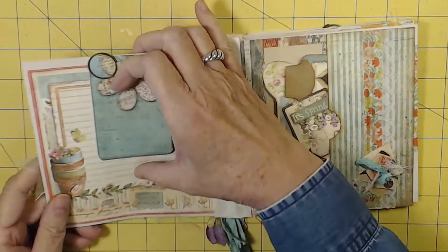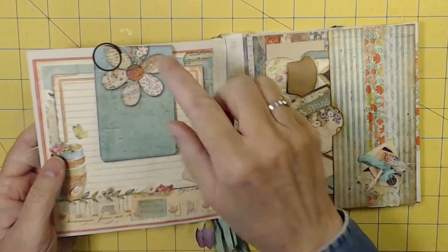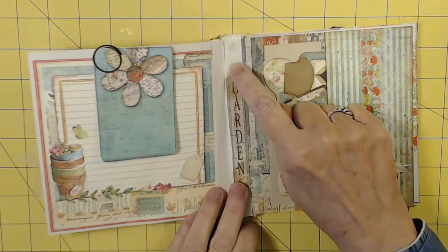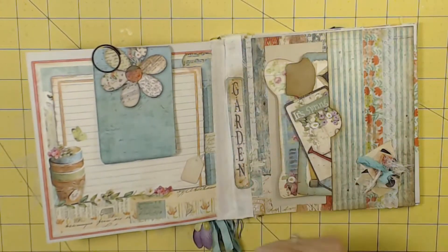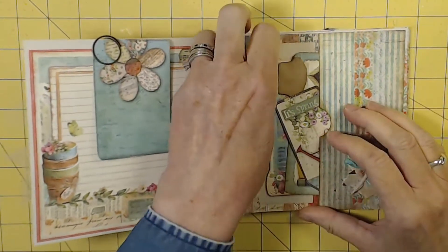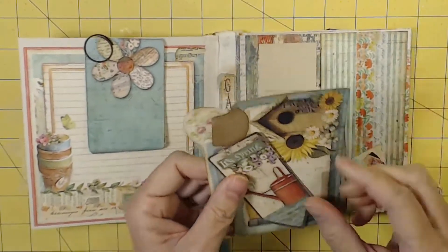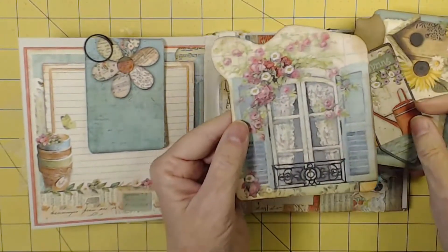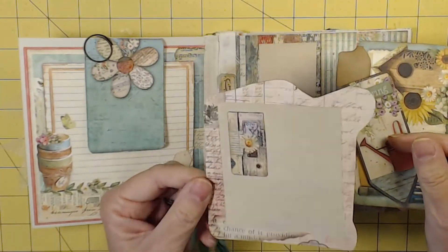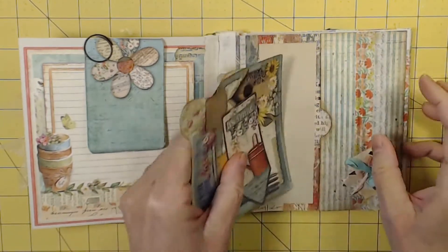We have a journaling card with journaling on both sides, and an interesting paper clip. Here I added 'Garden' on this side of the fold, just to kind of help. In addition to the first two journaling cards, I added this one because I just love that design. I added some paper on the back and a little embellishment — and oh man, am I going to be glad when I don't do things crookedly.